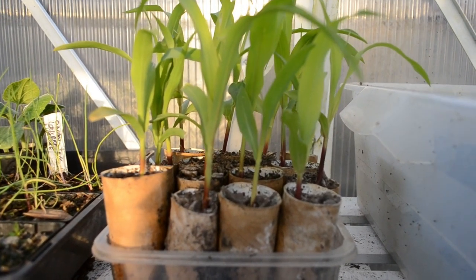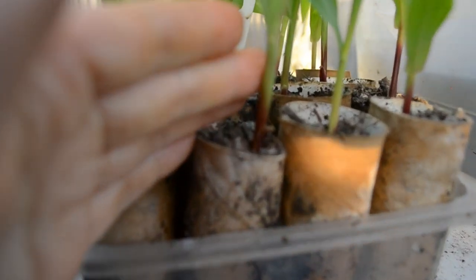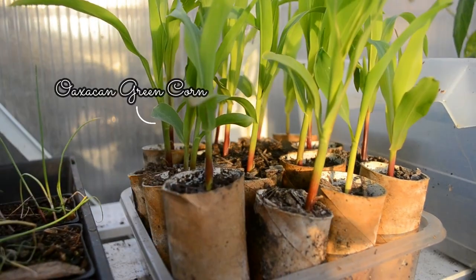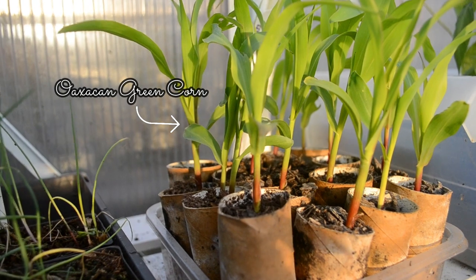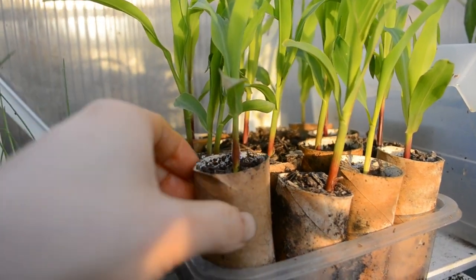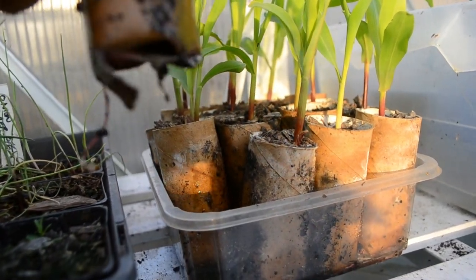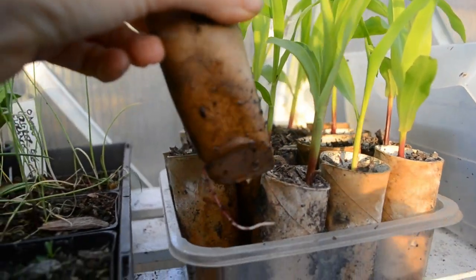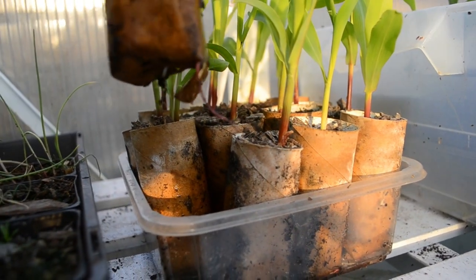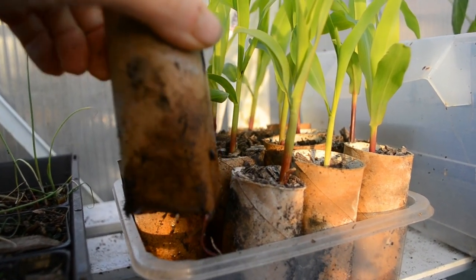Just checking on our corn seedlings — look how much they've grown. You can see this variety forms these stunning red stems, which is really pretty. And you can see with their root zone, little roots are starting to poke out. Some people are always worried about this cardboard and whether it could break down — yes, it does. It doesn't hold the roots back at all.